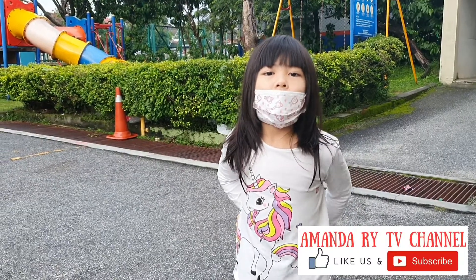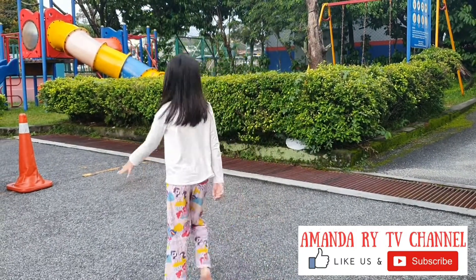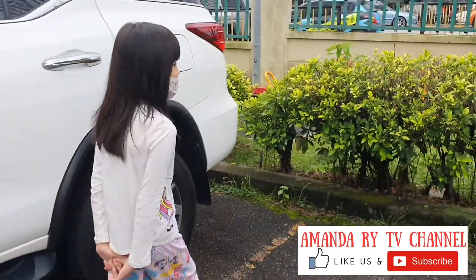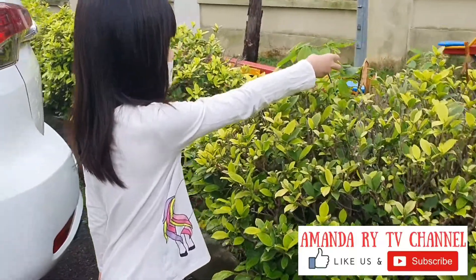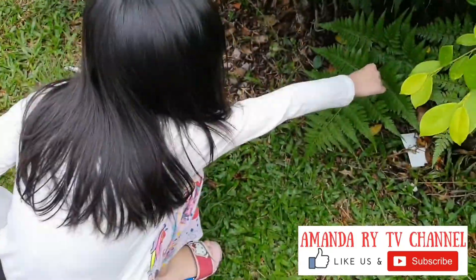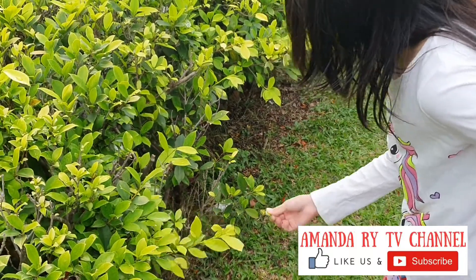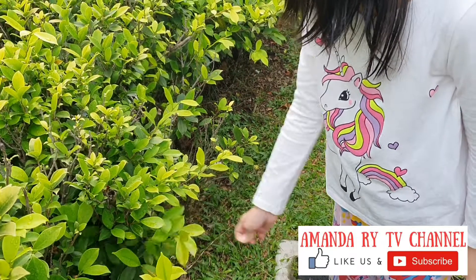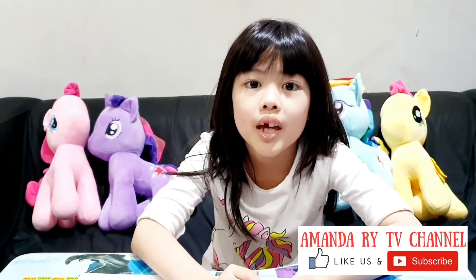Hello guys! Like and subscribe. Today I'm going to paint some leaves.